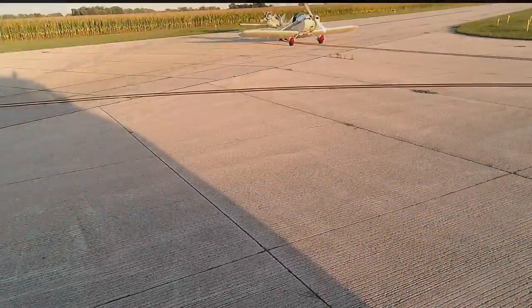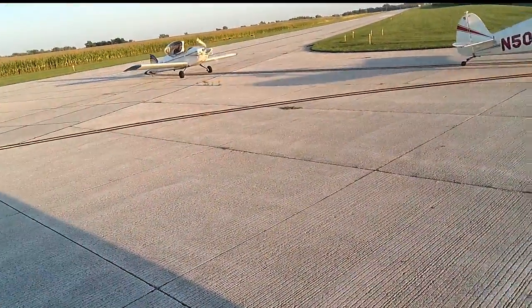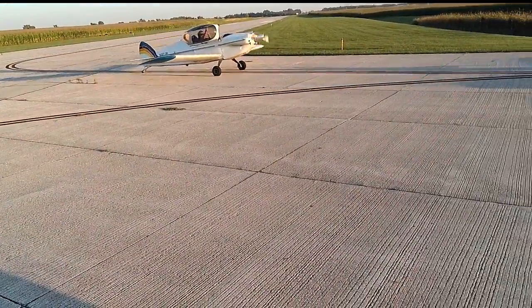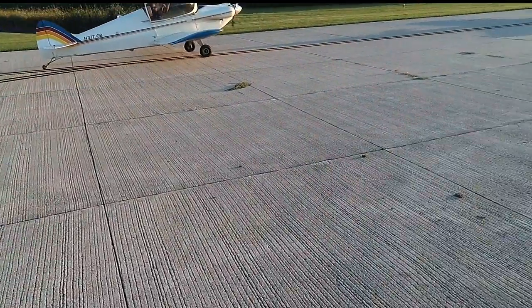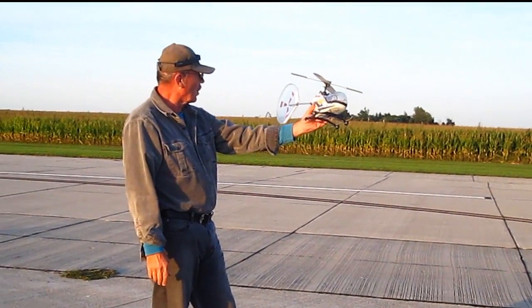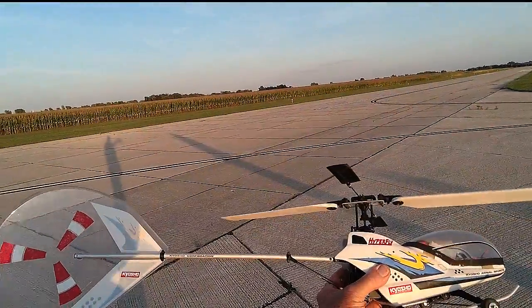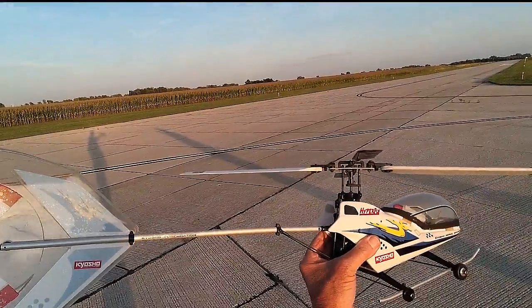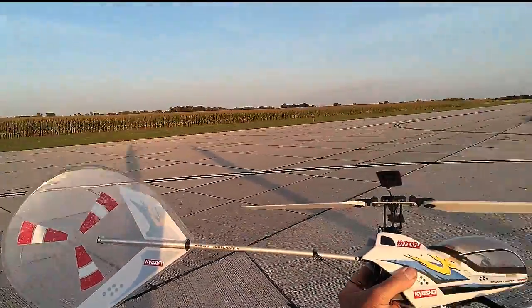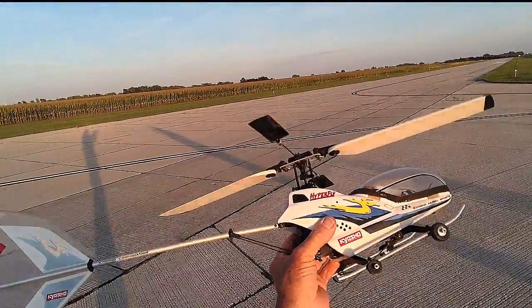Excellent! So this is the Hyperfly — this is the first tail-rotorless helicopter. I invented this for Kyosho a long time ago. The main thing is you have to understand how and why it flies, and like any machine, once you learn how it works, you'll be able to fly it just fine. Now I'm going to fly it right now.